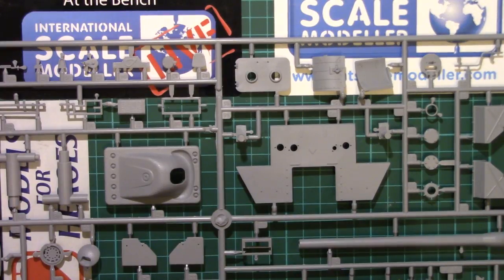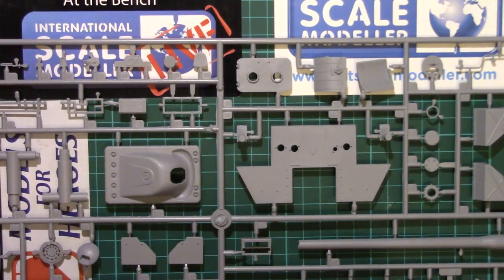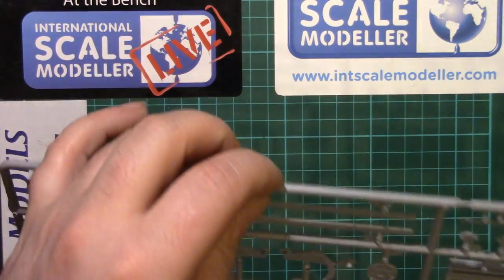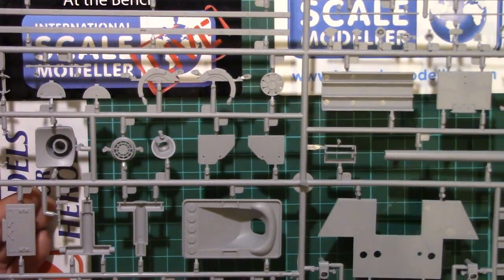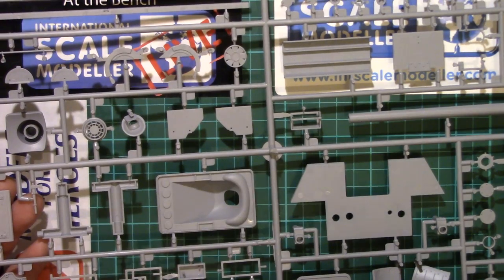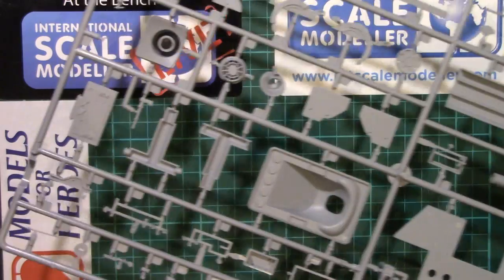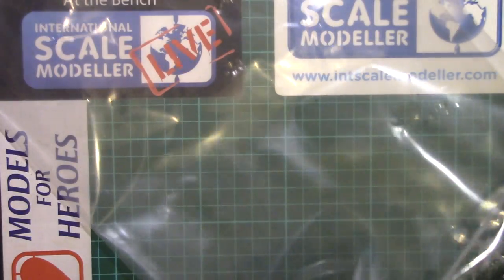The parts do look nice; there's a little bit of wispy flash in places, and again we'll probably find some honking ejector stubs — but on this sprue we're okay. Just one of the fenders has snapped off the sprue, so we'll be careful putting it back in the bag so we don't lose it. Well, that wouldn't be the end of the world — modelling a German tank without a fender on it, some people would probably get upset if you modelled it with both on.